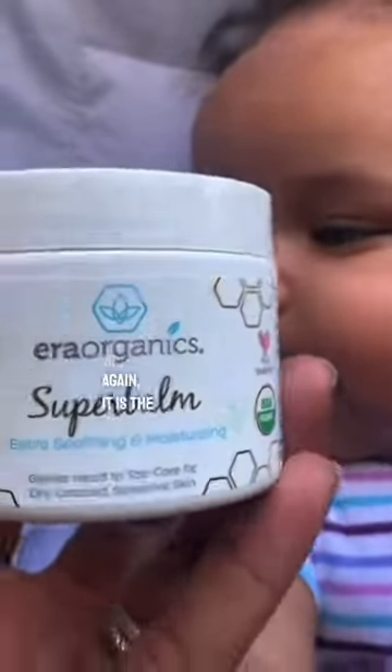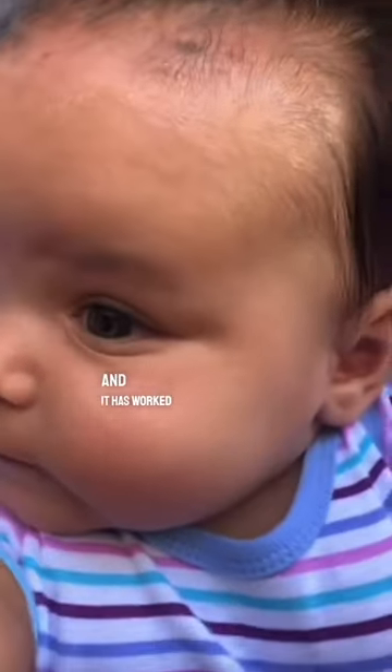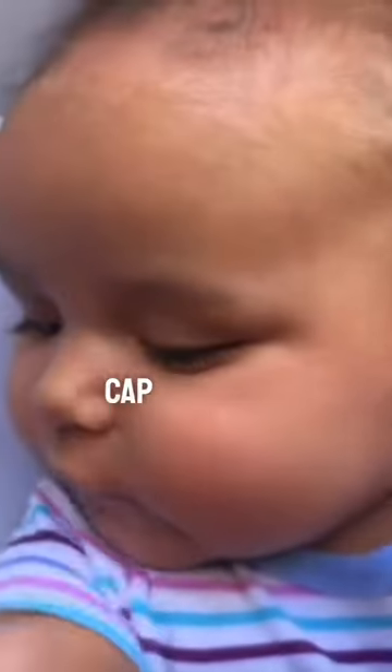It came out to like right here before. It is the Era Organic Super Balm and it has worked great for Leggy's cradle cap so far.